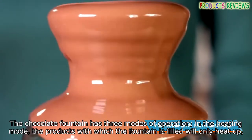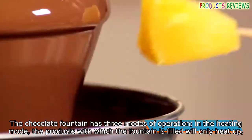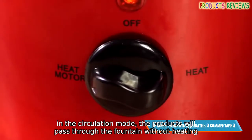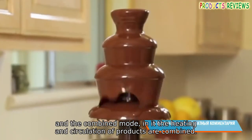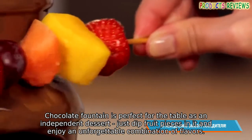The chocolate fountain has three modes of operation. In the heating mode, the products with which the fountain is filled will only heat up. In the circulation mode, the products will pass through the fountain without heating. And the combined mode — in it the heating and circulation of products are combined.